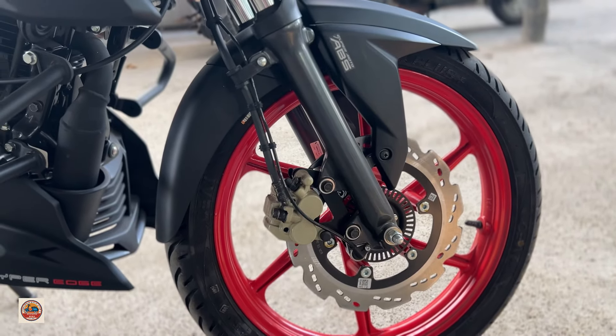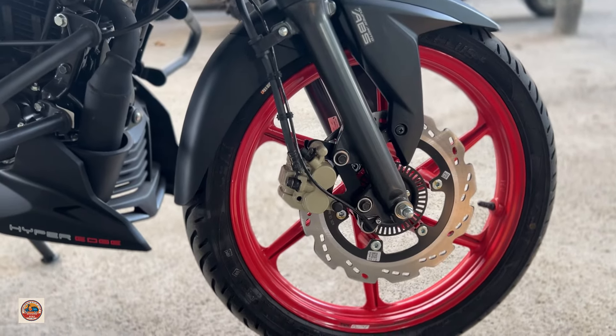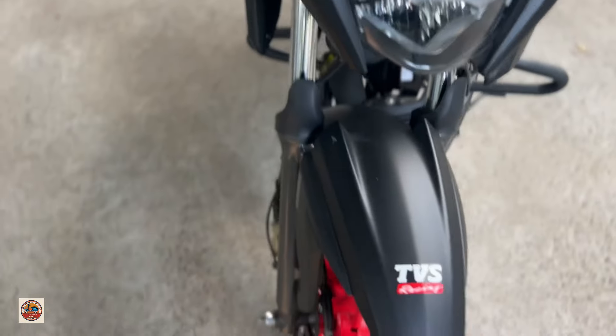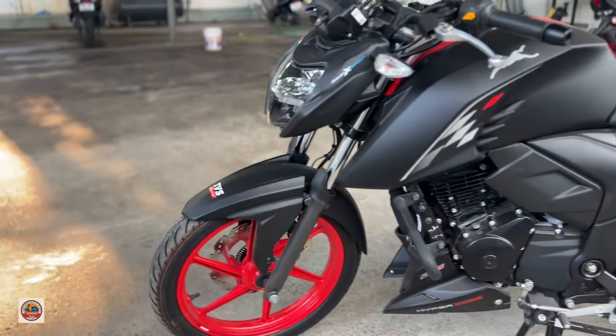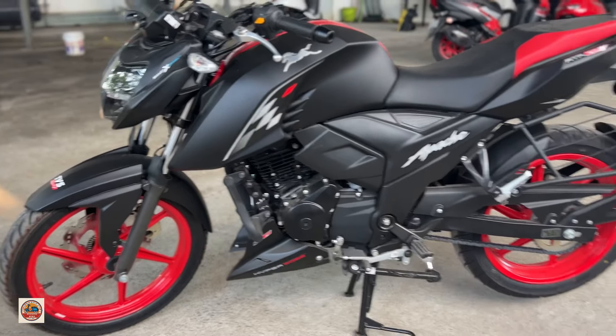It has a dual channel ABS. It has a front dual piston caliper. It has pedal disc brakes available on both front and back, with racing tires.